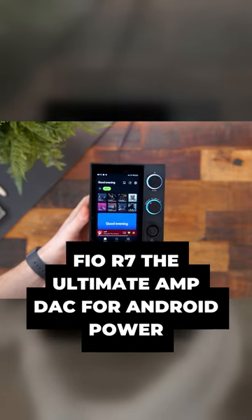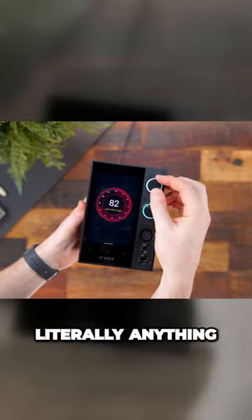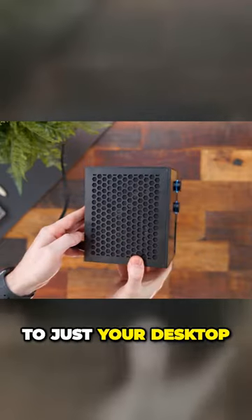This is the Feo R7. Technically it's an amp DAC, but this is an amp DAC for literally anything and then some. This is not limited to just your desktop.